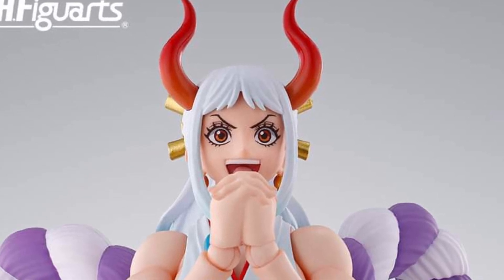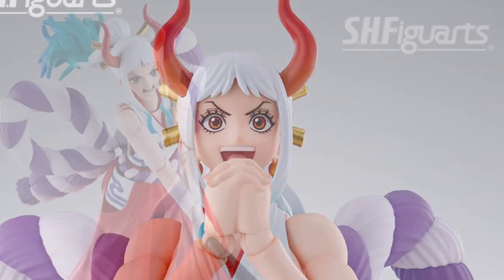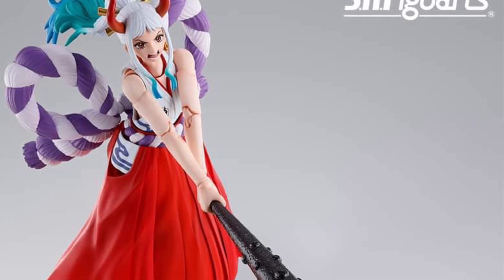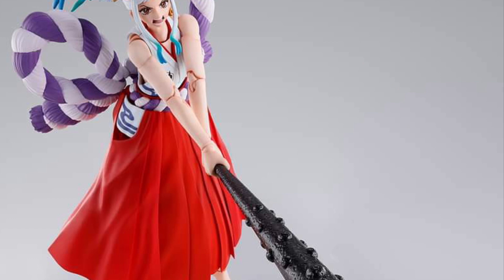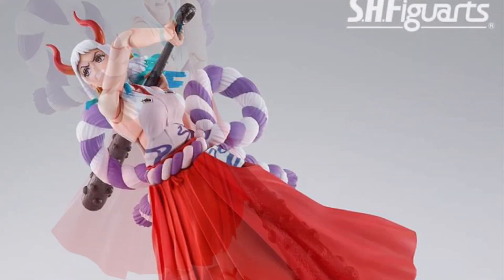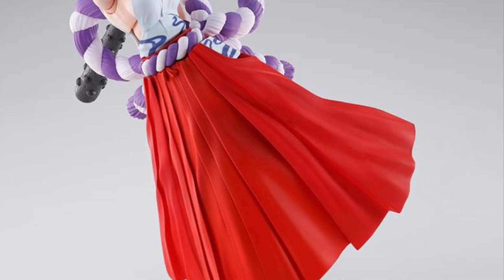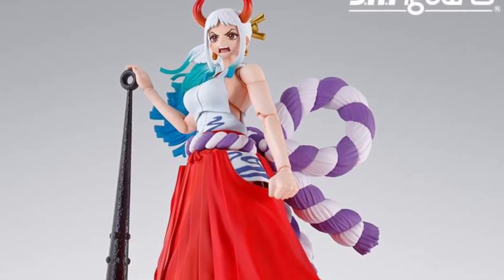Anyway, back to the figure — very vibrant looking figure. I've said this before and I will say it again: SH Figuarts does such a good job in terms of how they sculpt their face plates and their figures overall. This is what they specialize in, this is definitely their cup of tea. Overall this figure looks pretty good.